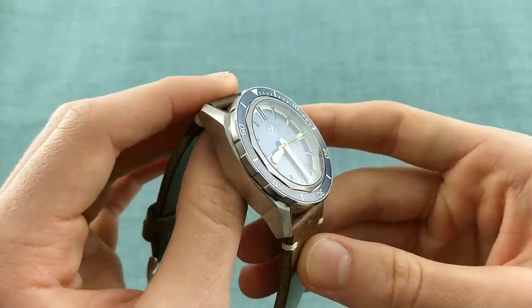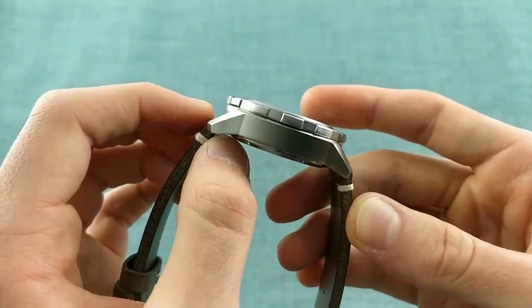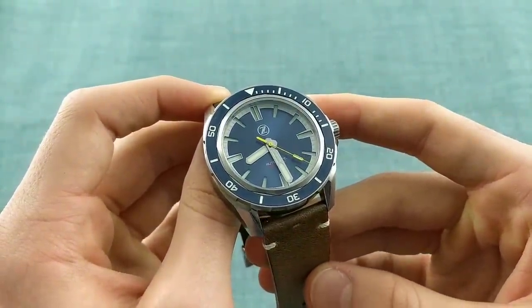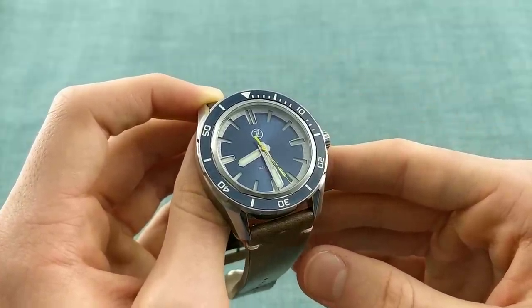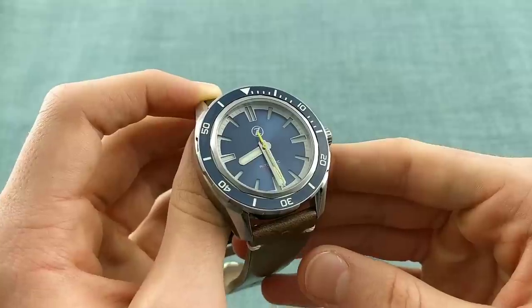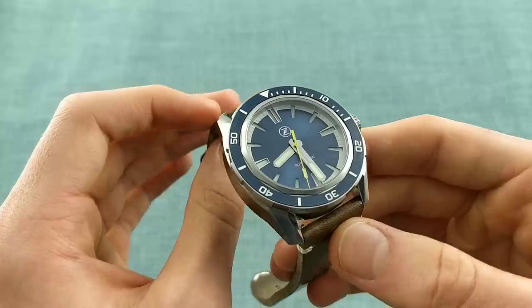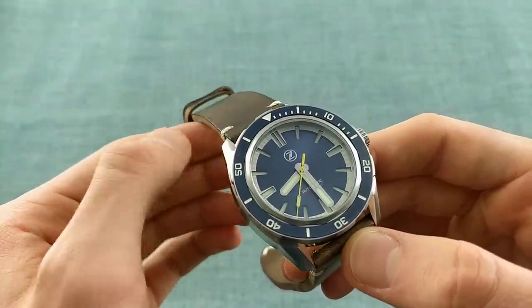The watch is designed to not look like anything else on the market, but it does come with quite a few options in the box. This particular version is US$349 because it has a Seiko movement. Speaking about the options that come with the watch provides some context as to just how good value this piece is.